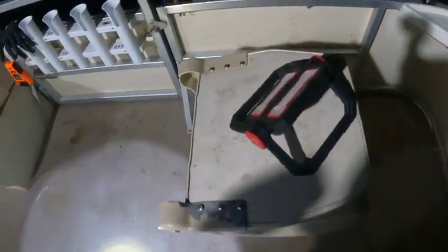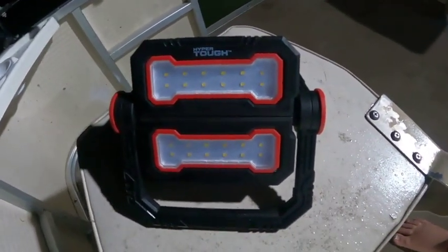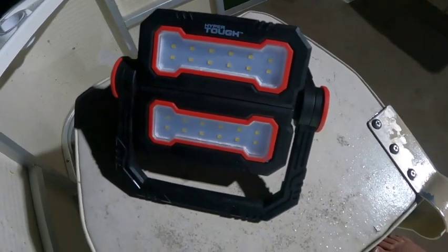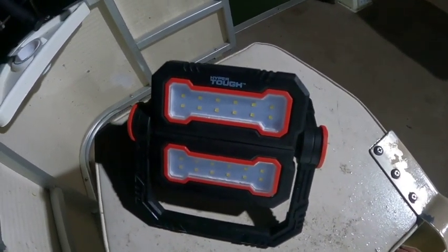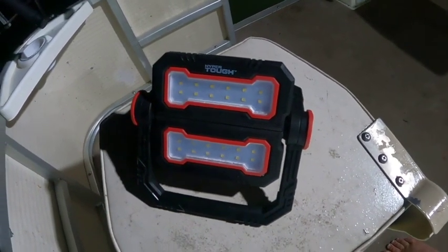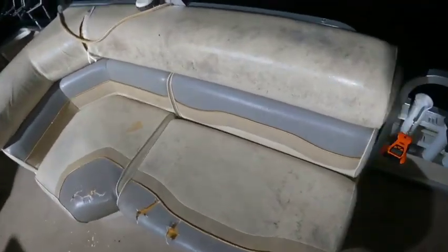He asked what I lit my poles up with at night when I didn't have the lights on. I got this light from Walmart — it was one of the more expensive things, I paid 30 dollars for it, but it'll last two nights on a charge and you can't beat that. It's rechargeable, no batteries, and it will light up all the rods.